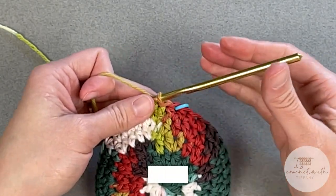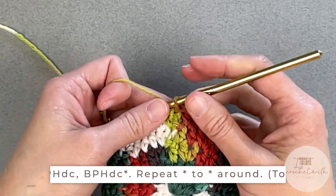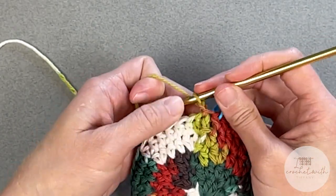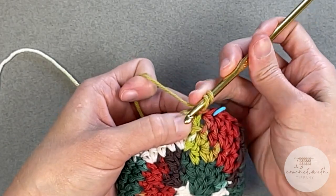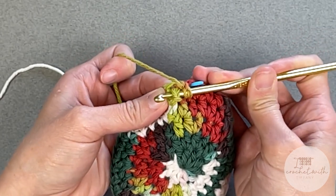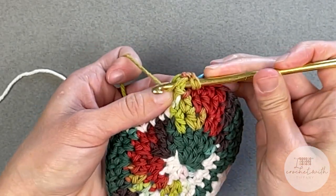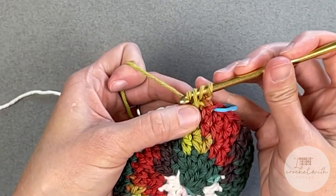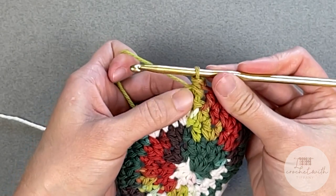This is where we start doing the pattern that looks so cool. For round six, we are going to be doing the front post half double crochet, back post half double crochet stitch pattern. We will begin by chaining one. Yarn over, enter into the side of that stitch, go behind it, and come out the other side so you're right behind it pushing it forward. Yarn over and pull that yarn through, then yarn over and pull through all three loops on your crochet hook — that is your front post half double crochet stitch.